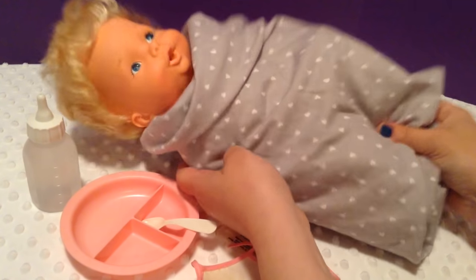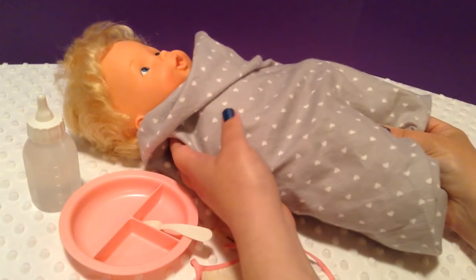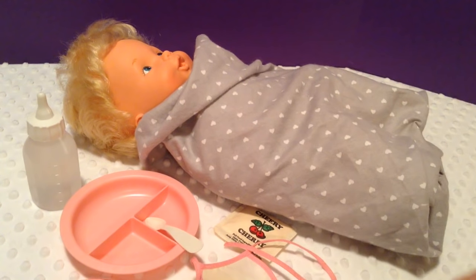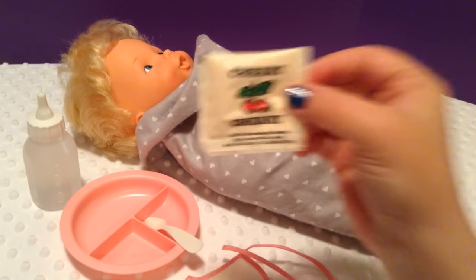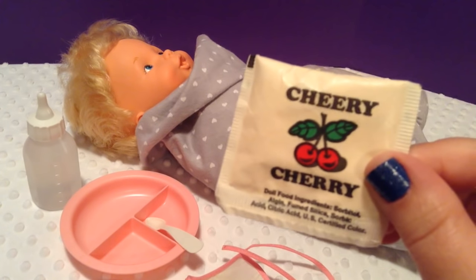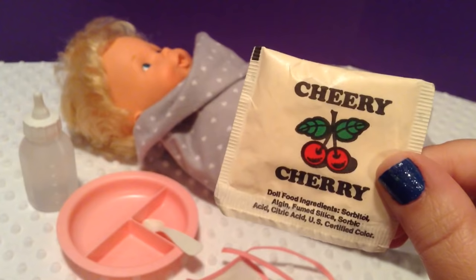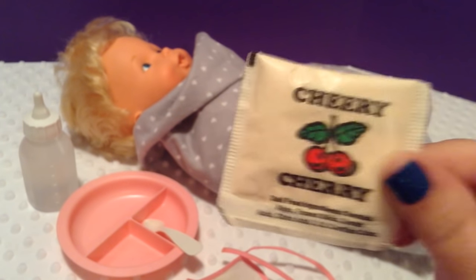Fun with Baby Alive here with our new 1979 Baby Alive that we unboxed in our last video. I'll put the link down below in case you haven't seen that. The majority of you have requested for me to feed her Cherry Cherry, so today we are going to attempt feeding her Cherry Cherry Baby Alive food from 1979.